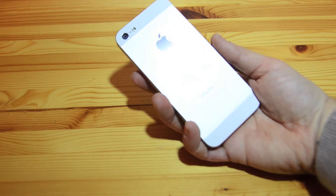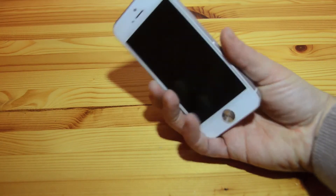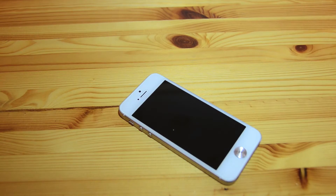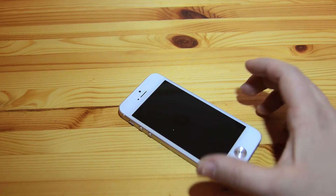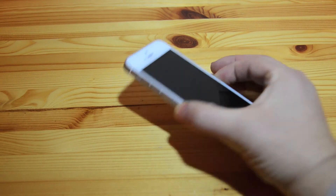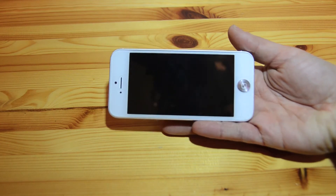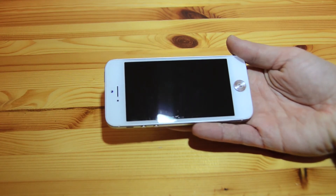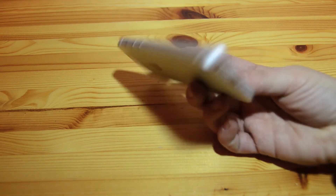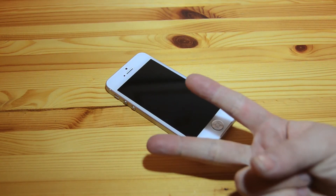I'm going to put a Spigen back protector on and get back to doing some more case reviews now that the Best Skins Ever is off. I've never really heard of Naztech before, but I'll try to find some links to their site if you want to check them out. For the price, it's a pretty good screen shield with all the accessories you need for a dust-free install. That's it for me — I hope you enjoyed this video and I'll see you guys on the next one. Cheers!